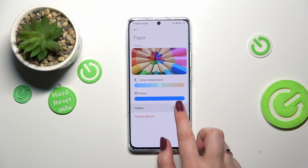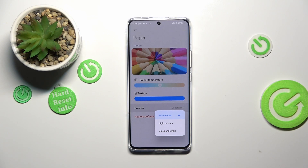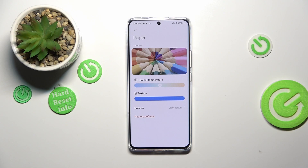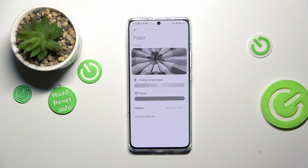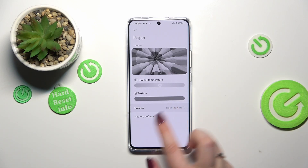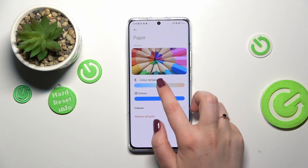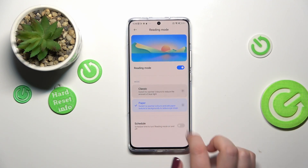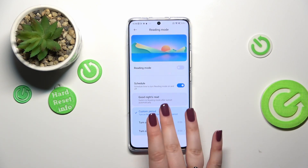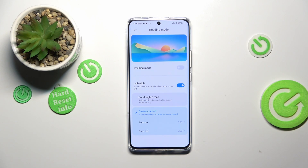That's quite cool. You've also got color options — you can decide if you want full colors, light colors which are a little bit dull or washed out, or black and white if you want the monochromatic option. I'll stick with full colors and a warm color temperature. If you want, you can restore to defaults. There's also a schedule option — you can pick 'good night's rate' where the device automatically determines sunset and sunrise times, or a custom period where you pick particular start and end hours for this mode.